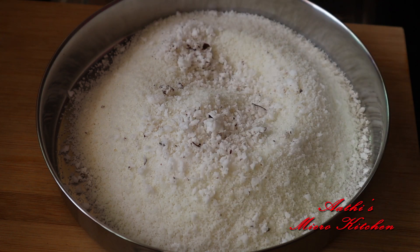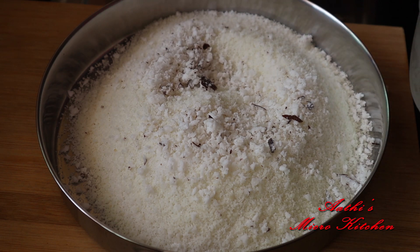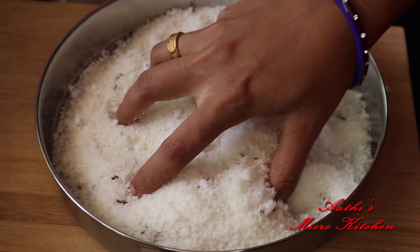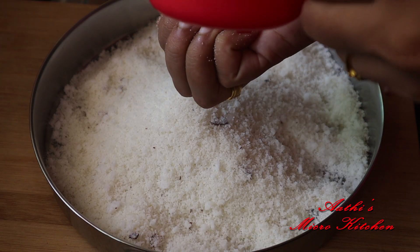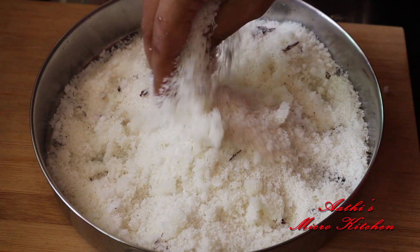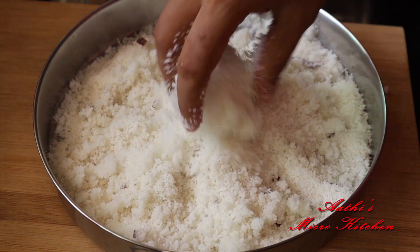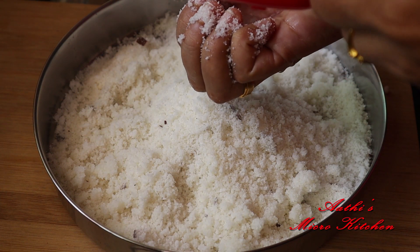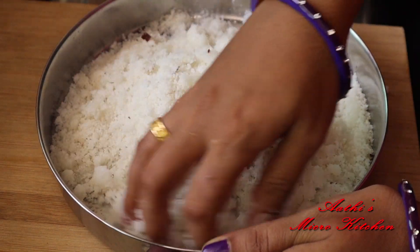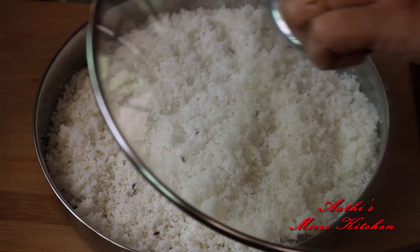Make sure to mix it. Make sure to mix it and make it cool. I will add 2 tsp, mix it. Add it for 5 minutes.